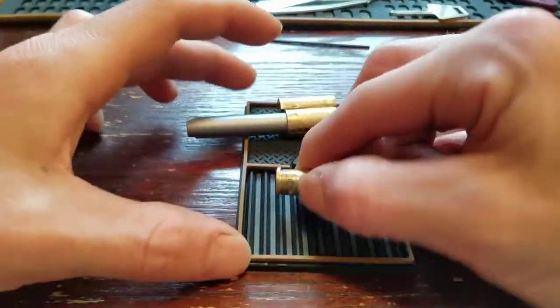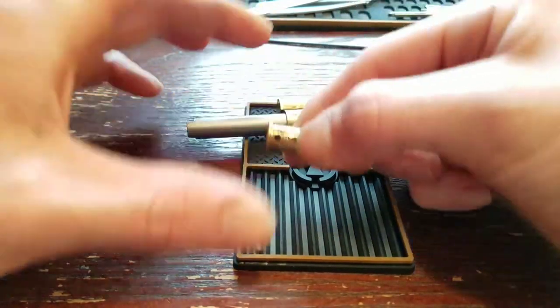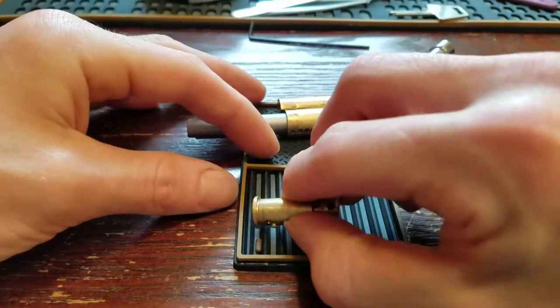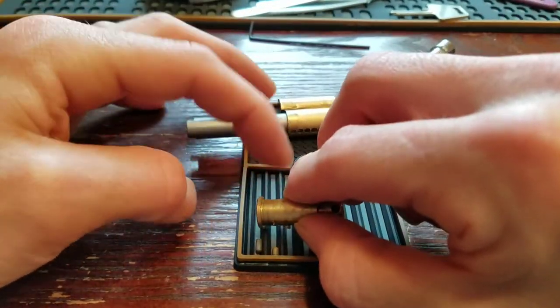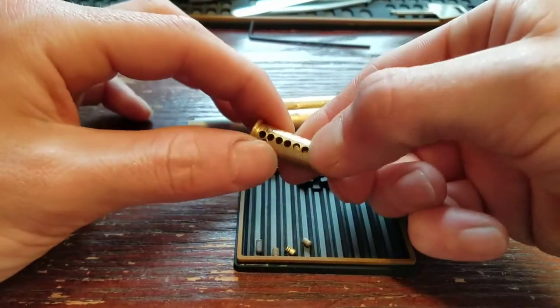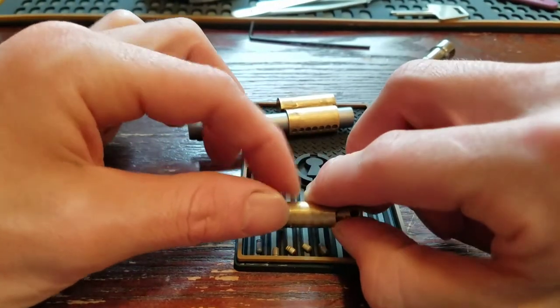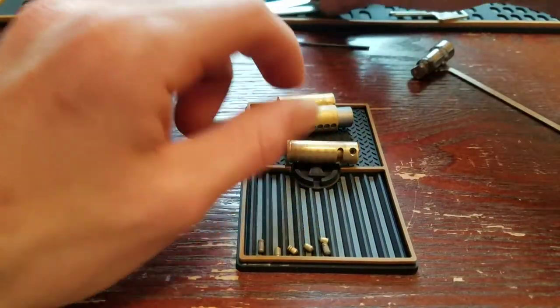You can see pin 1 is serrated. Two is serrated. Three is serrated. Four isn't serrated — sorry about that. Five is serrated. And six is not.